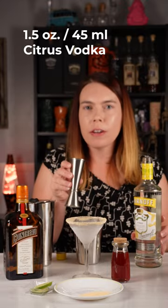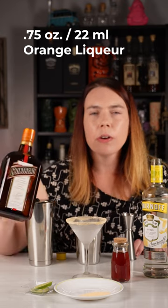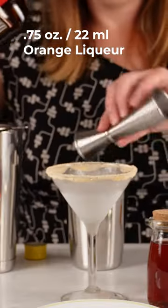One and a half ounces or 45 milliliters of citrus vodka — I'm using Smirnoff. Three quarters of an ounce or 22 milliliters of orange liqueur — I'm using Cointreau.